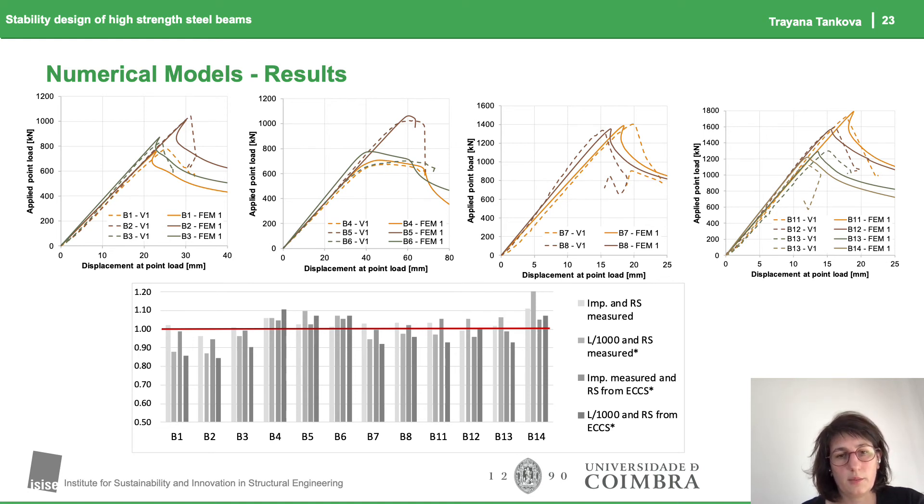We saw that in general using the L/1000 amplitude with the buckling mode and the residual stress pattern from ECCS gives a conservative estimate for the resistance. We went further and tried to compare how our measurements compared to what we use — the Eurocode design rules — and in all cases the test results were on the safe side.